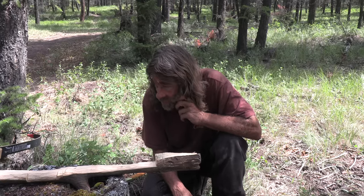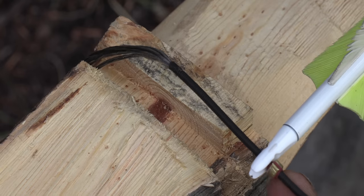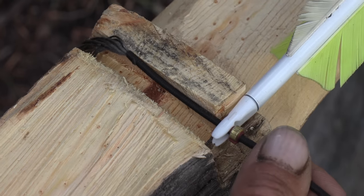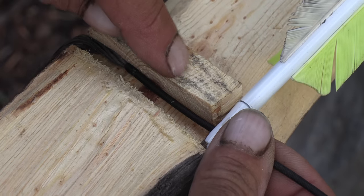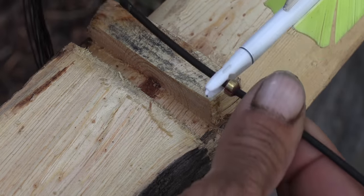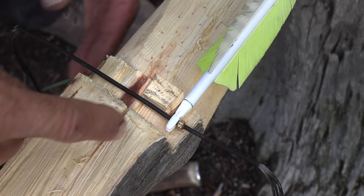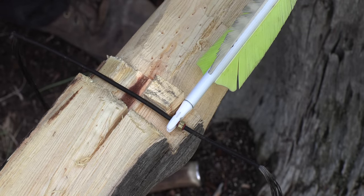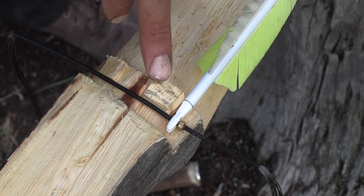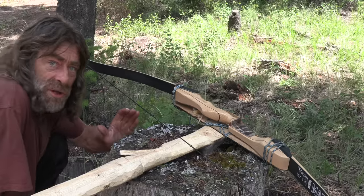I cut a spot for the string — the arrow goes on this side of the nock and I have a spot for the arrow, but I have to take a lot of this out. That nub of wood will hold the string, and my trigger will go underneath the string and lift it up. I left a little chunk here — I'm going to have to take this piece out and that's where my trigger will be. First thing: restring the bow and see if that little nub will hold the string, or I'll have to come up with a new plan.